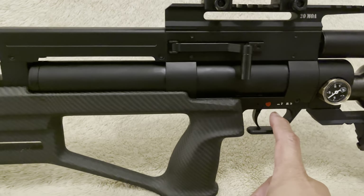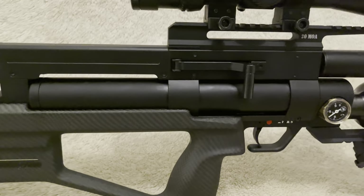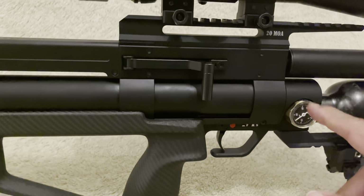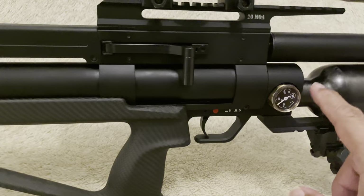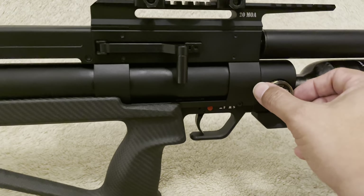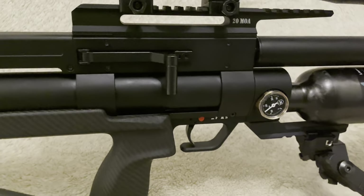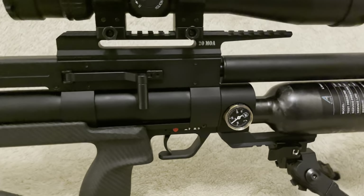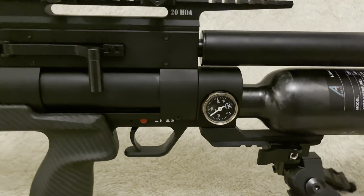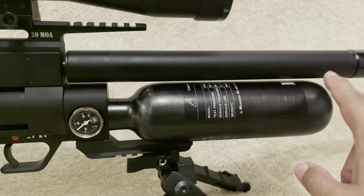Having gotten used to it, I liked the defined trigger stages - first stage, second stage - and you get used to the definition and travel between them. One niggle: I wish manometers weren't positioned on the side like that, but were essentially parallel with the rest of the rifle. I've mentioned this on other videos and I've seen YouTubers adjust them - it can be done - but I wish manufacturers would address that. I also like the carbon bottle over here.